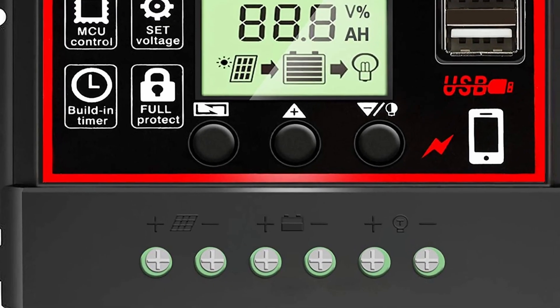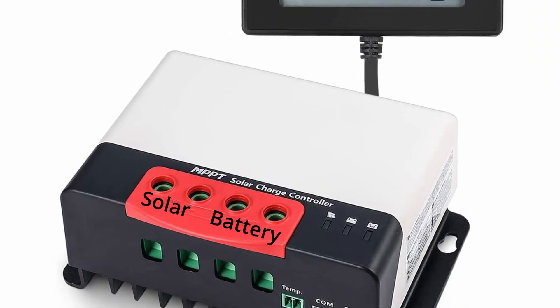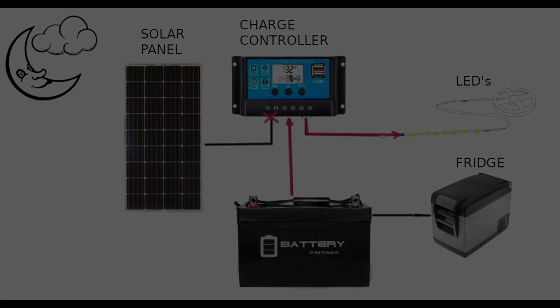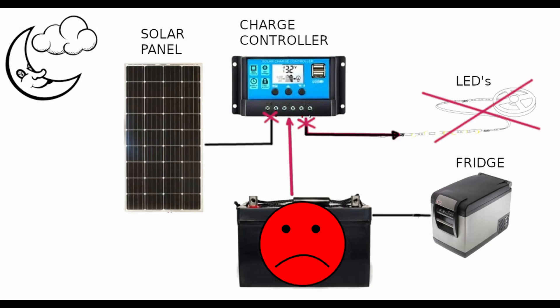Some charge controllers even control the load. Some, however, are meant to feed the battery and don't manage loads. The advantage to the type that controls the load is if the battery voltage gets too low, the charge controller turns off the load to protect the battery.